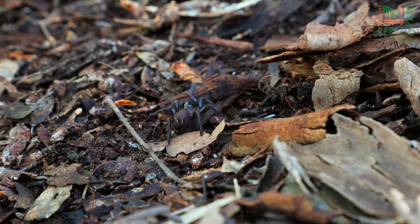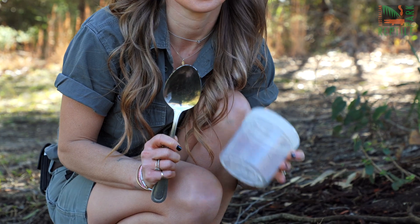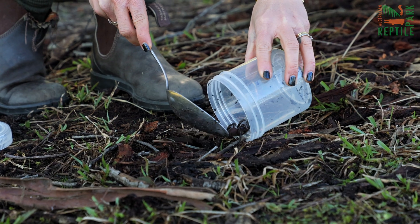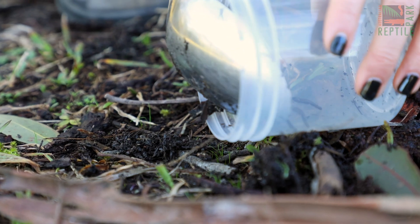If you do find one and feel safe to do so, here's how you safely collect it. Using a long-handled spoon and a smooth container, gently scoop underneath the female with her egg sack. Try not to disturb her because she will destroy the egg sack, and gently place her in the jar.